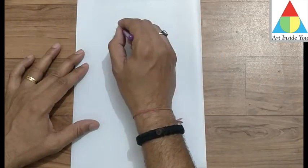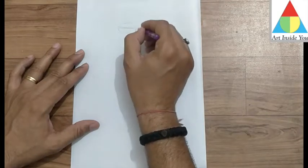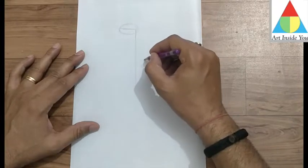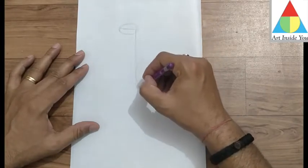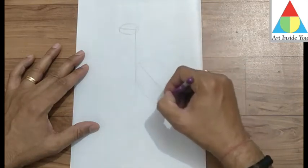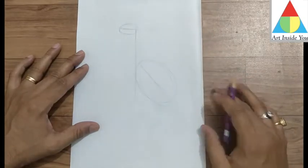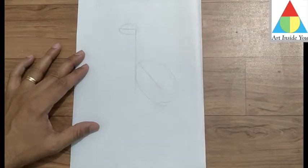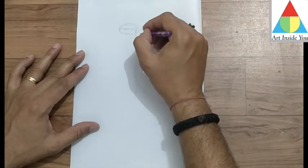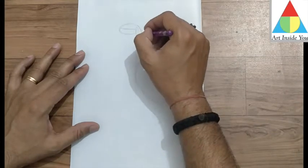Now, after that, I make an oval on this balancing line like this. Draw the oval. Now, after that, draw this type of curve line.